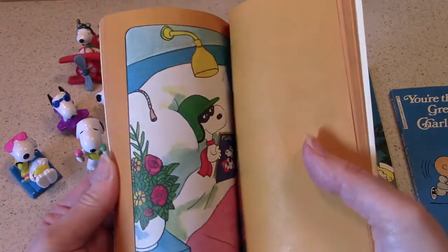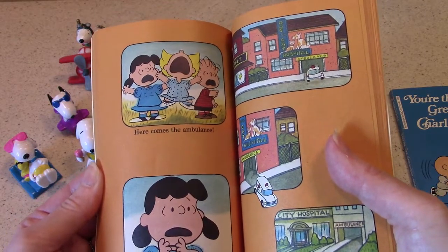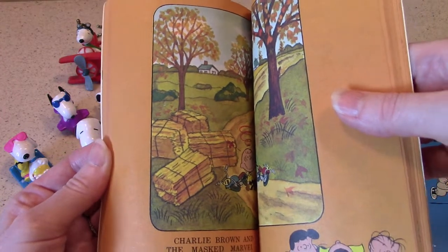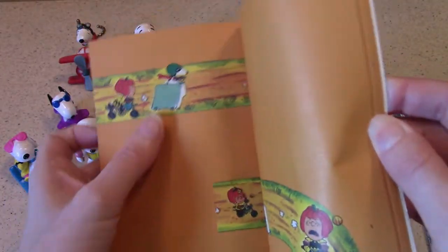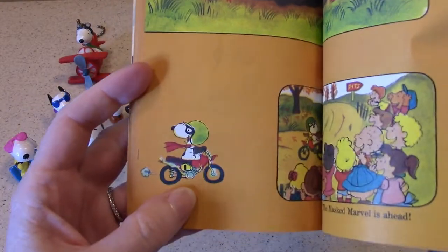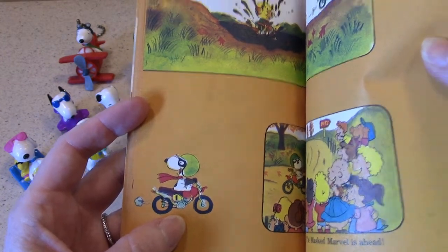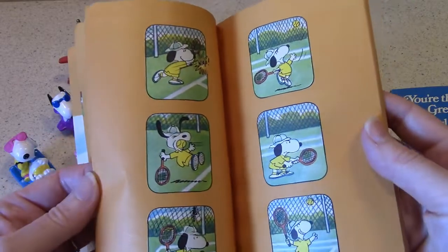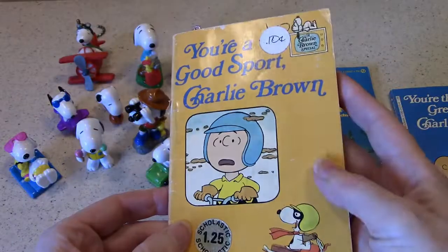I remember being in school and seeing motocross videos too. The Masked Marvel enters the motocross race, racing as well on his motocross bike. There's also a sequence at the beginning where Snoopy plays tennis, which is kind of fun. Snoopy does all kinds of things, following around Charlie Brown and upstaging him a lot.